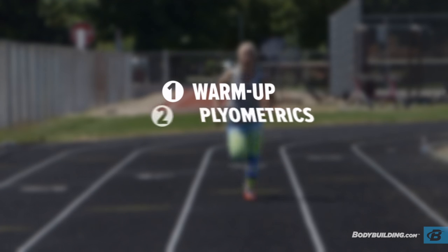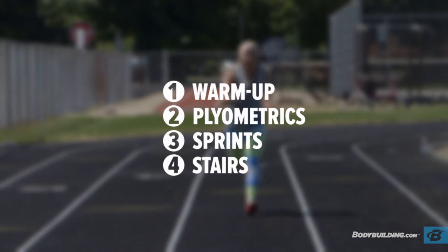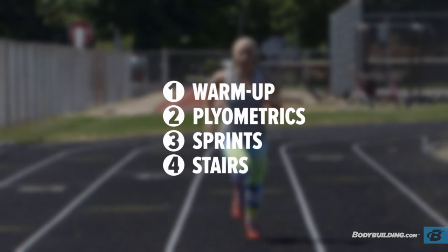Today's workout is broken up into four different sections. We're going to start with a warm-up, then do plyometrics, sprints, and end with bleachers.